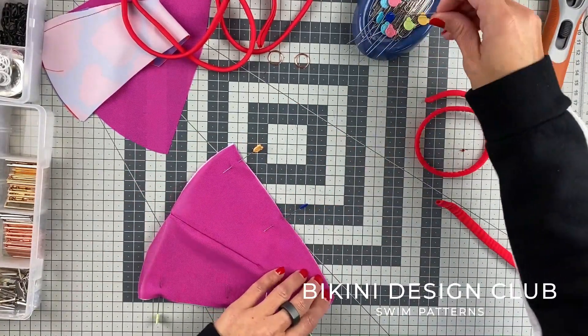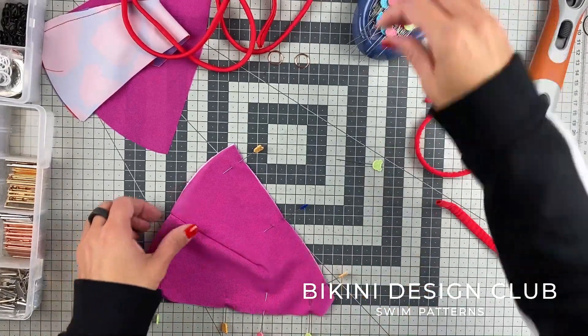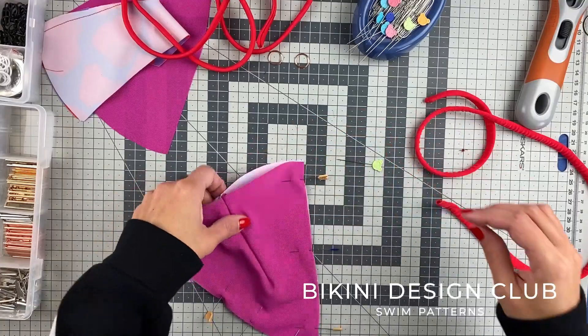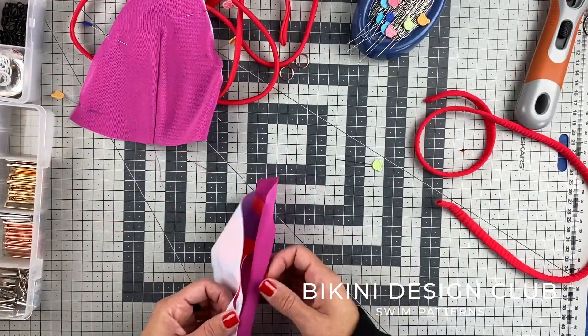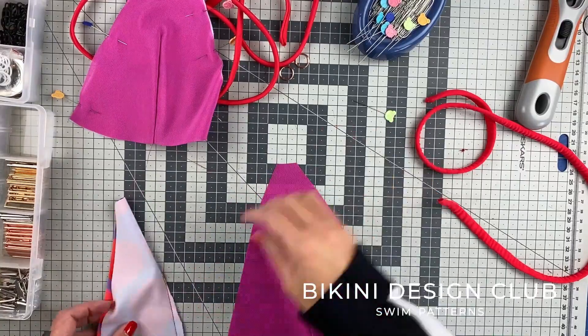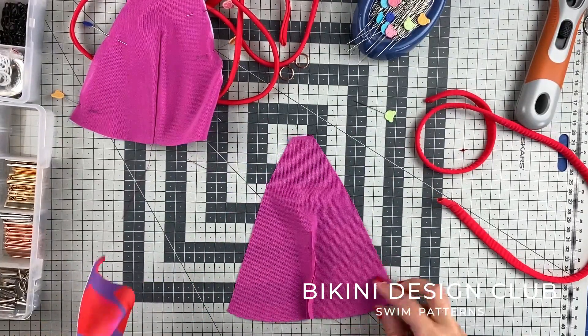I'm placing wrong sides facing together so the outsides of the fabrics are facing outwards, and I'm pinning the edges of the bikini top. I repeat the process for my second top — again, right sides facing outwards, so wrong sides facing together.